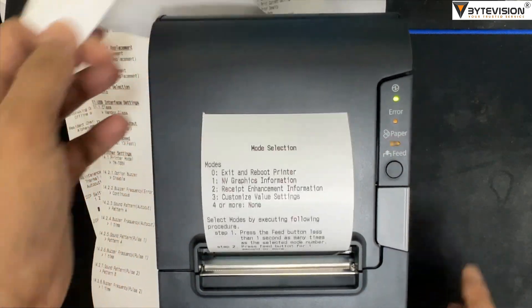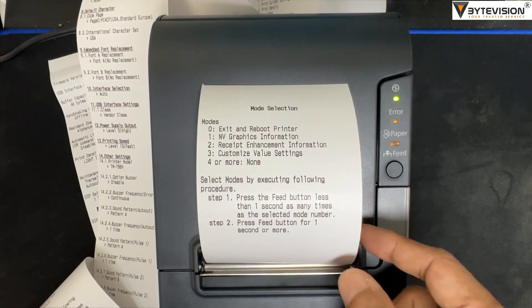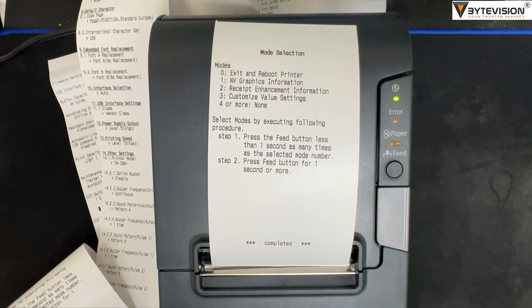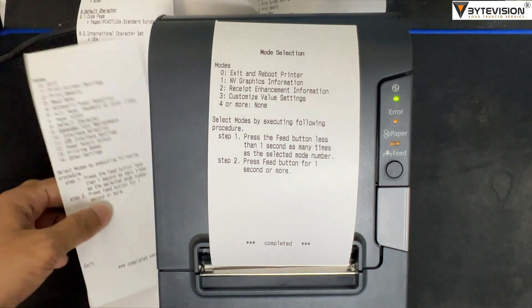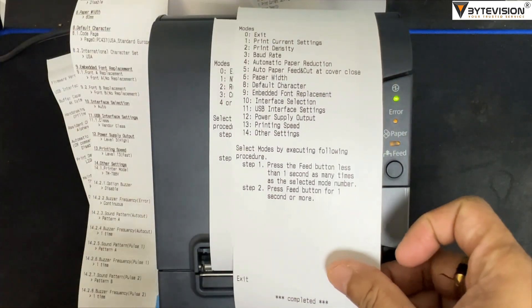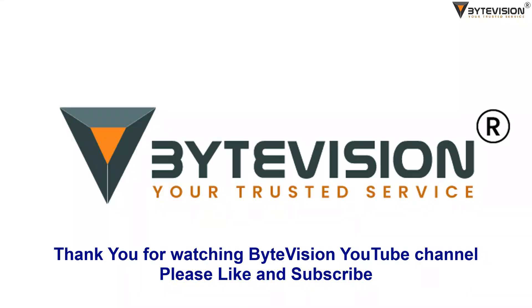Long press to exit from the selection mode option. Here is the end of printer settings selection mode. Thank you for watching ByteVision YouTube channel — please like and subscribe.